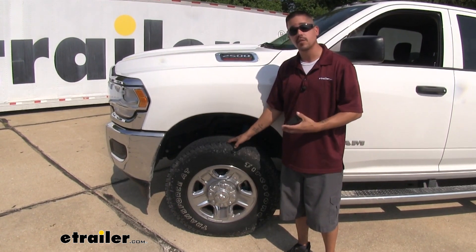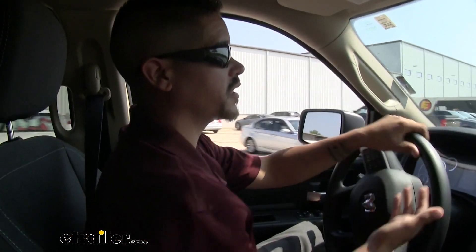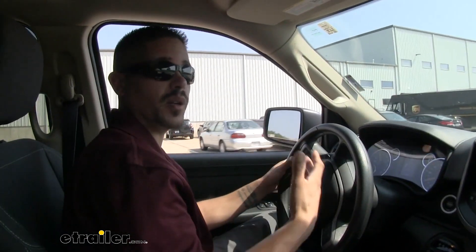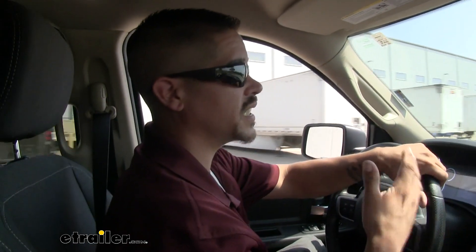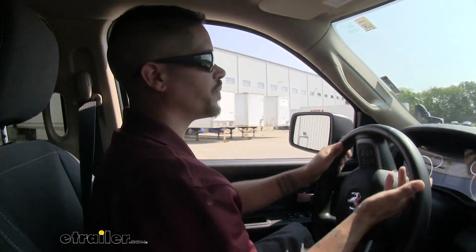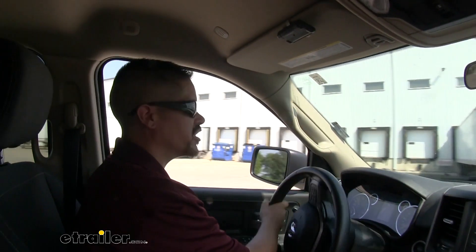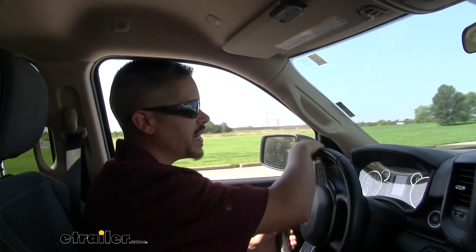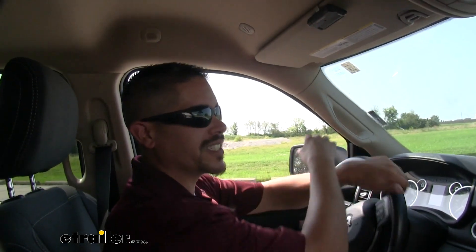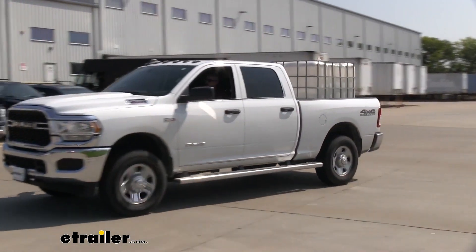Taking the truck out on the test course, coming into the slalom you can definitely tell there's a load in the back. The truck isn't as responsive as it is unloaded — I'm having to slow down between turns. Going in and out of the turns you can really feel the body roll. It's much more pronounced with that weight, and the truck wants to lean before it turns, then almost pulls me through the corner.